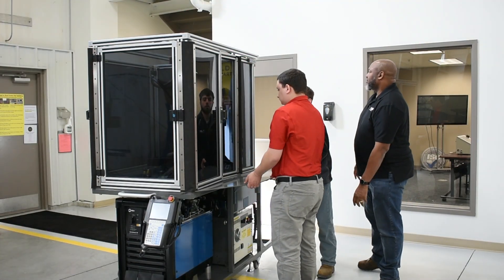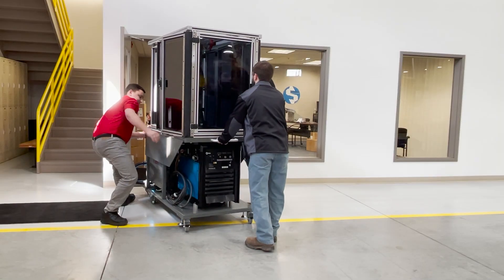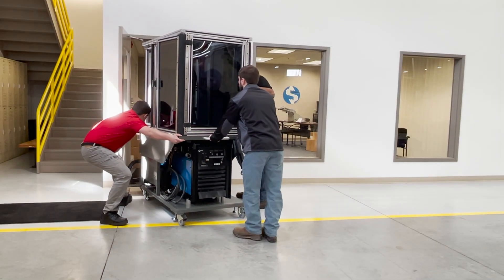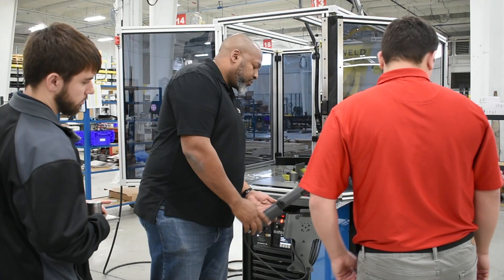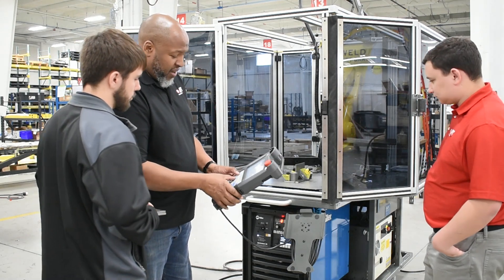FANUC's CertCart comes equipped with expandable sides and a 120-volt transformer. Simply wheel it into the classroom and create programs until you want to wheel into the lab and do a space that's conducive for welding. It breaks down very quickly and powers up.